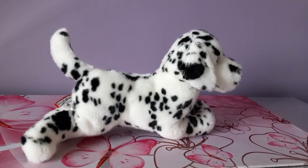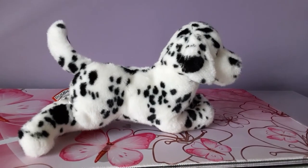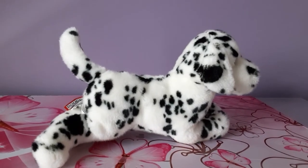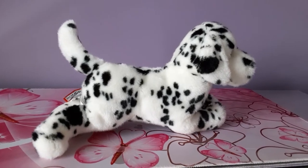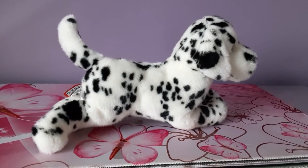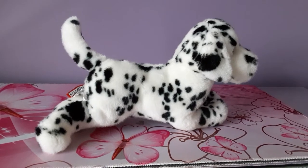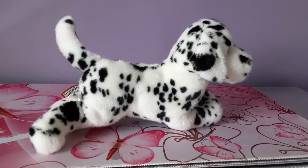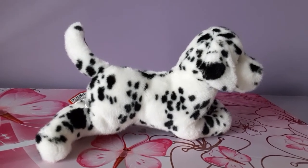Hey kittens! Silver here with a follow-up video to one of my previous videos posted about a week or so ago featuring Winston the Dalmatian by Douglas Cuddle Toys. If you saw that video, you might remember that I mentioned doing a bit of an overhaul on this plush — giving him a makeover. That has been accomplished, and I'm here to show you the results. I enlisted the help of my dad to accomplish this particular transformation; without him I could not have done this.